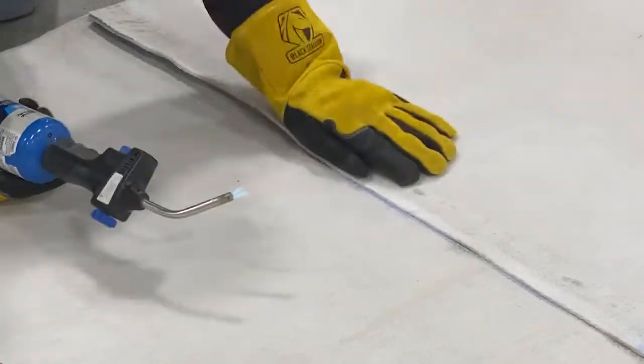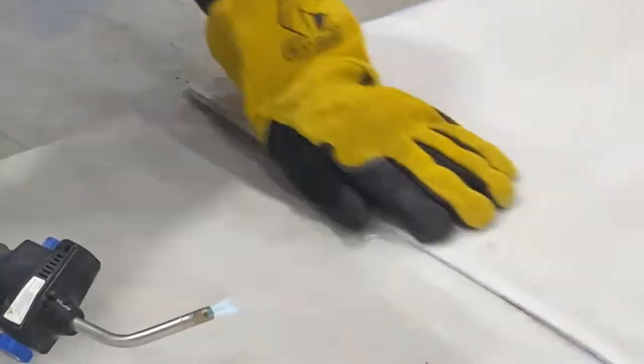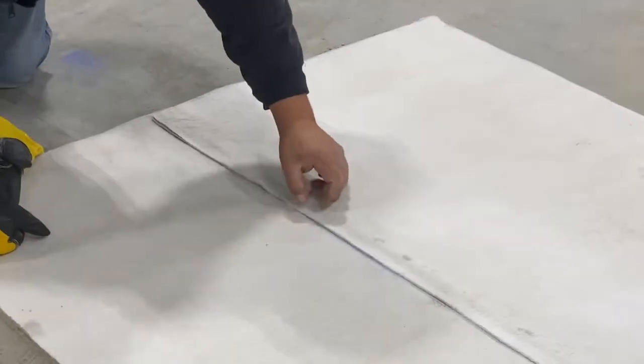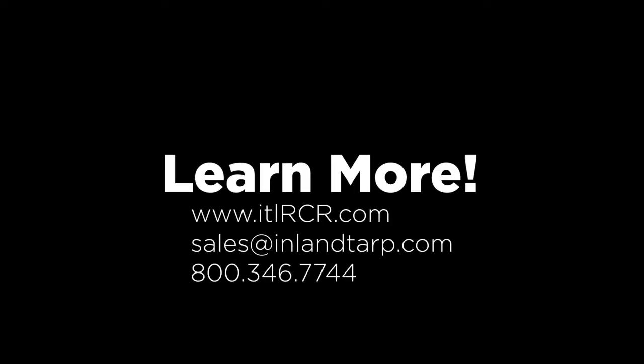We welcome any further questions about this innovative material RCR. You can reach out to us by phone, email, or visit us at our website, itlrcr.com.